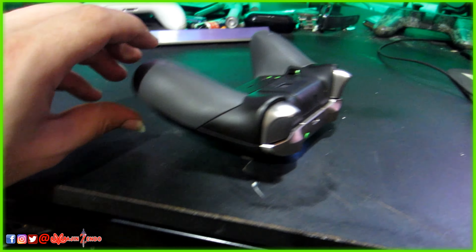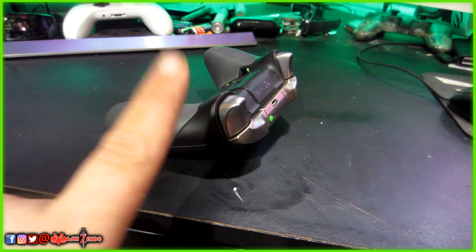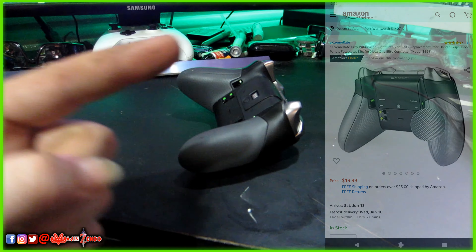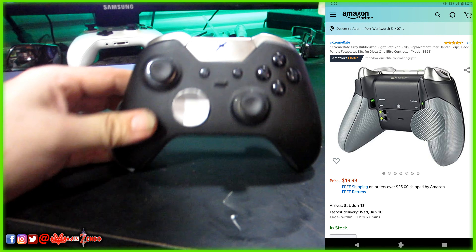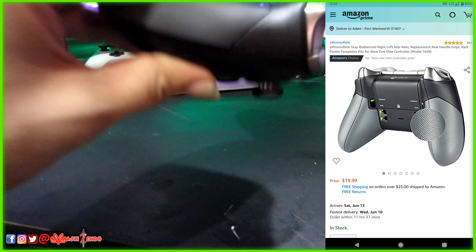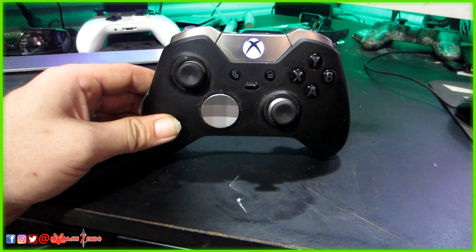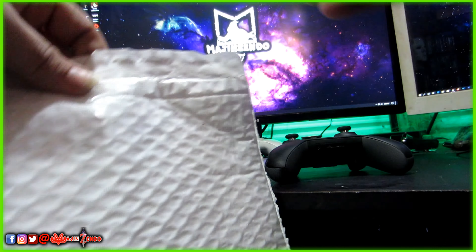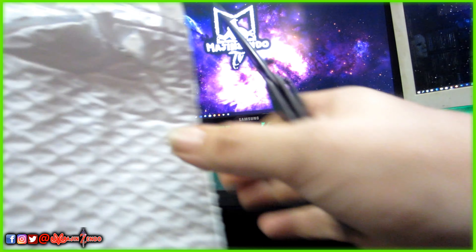I found out that these actual grips are just built into this part of the controller and you can order them on Amazon. I got Justin to use his Amazon Prime to order them for me and they have come in, so I'm going to show how I replace the grips on the Xbox Elite controller. I have the package here — I haven't even opened it yet. I've actually had these for like two weeks and I've just been kind of lazy.